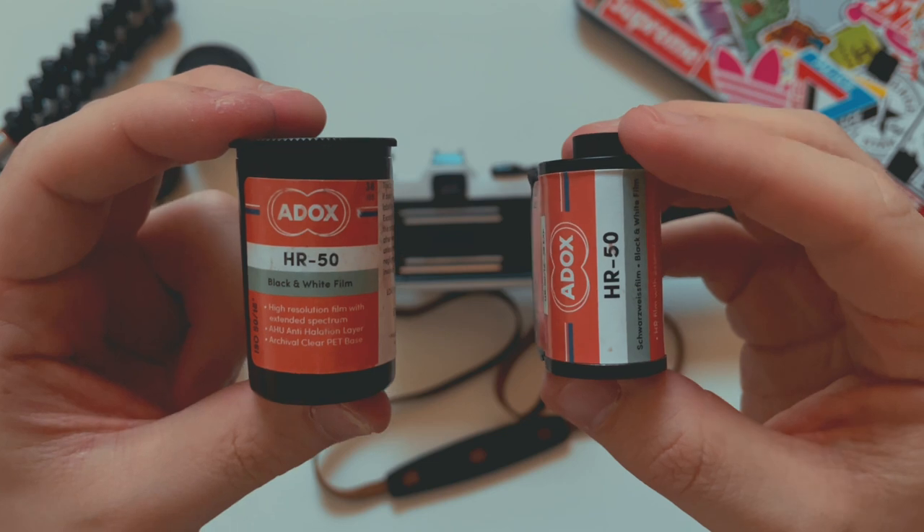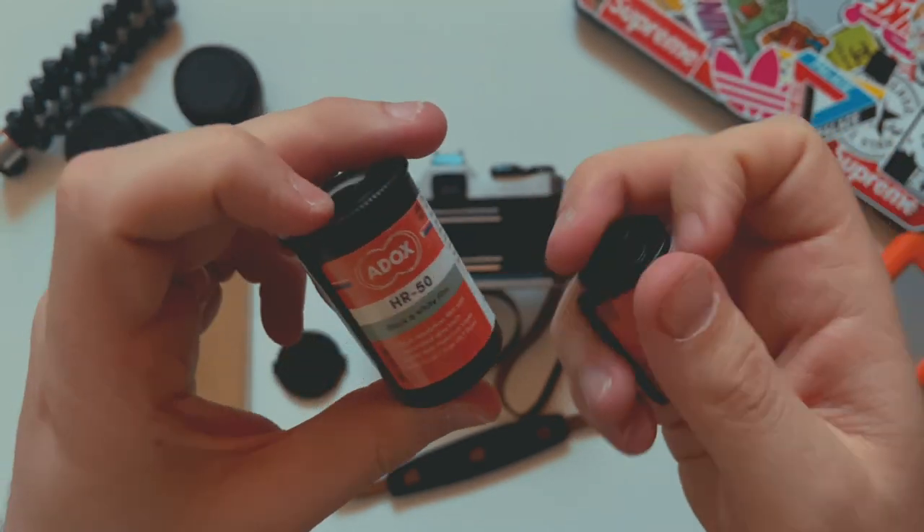I liked this film stock — it was a lot better than I was expecting. It was super clear, super crisp, and the grain was super fine. I didn't like the fact that it was ISO 50; I think it's more suited to experienced shooters and not beginners like myself. I would shoot this film again and I feel I'd really like it for a portraits project — I just don't have any friends, so maybe I should get some first.